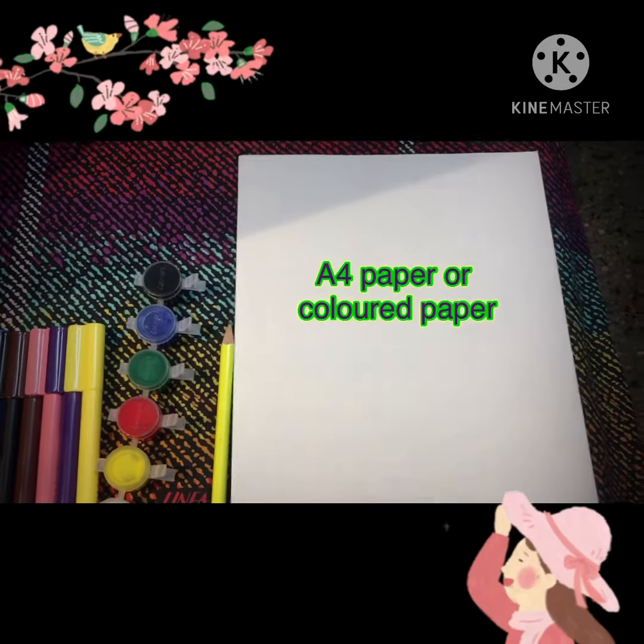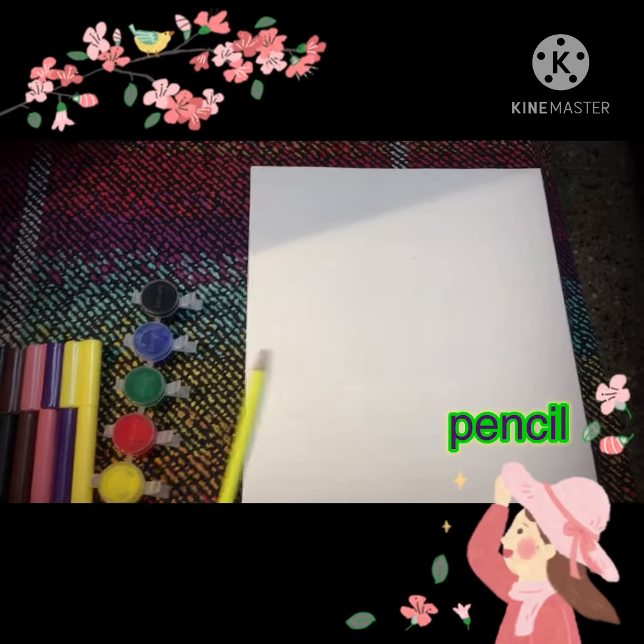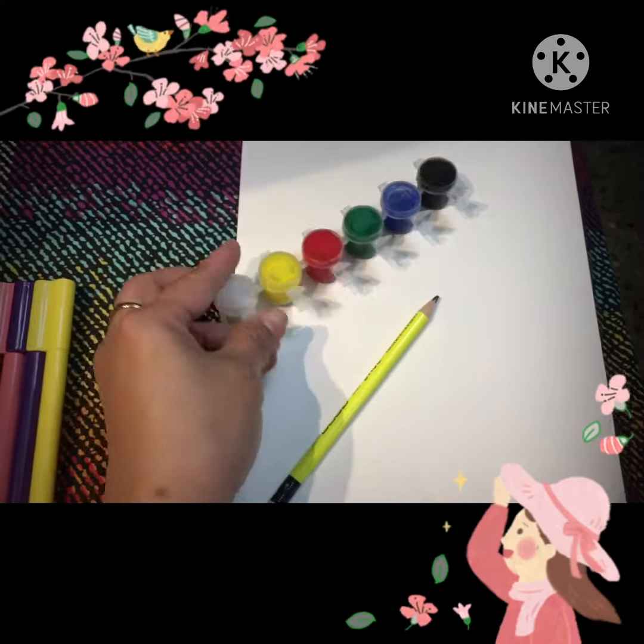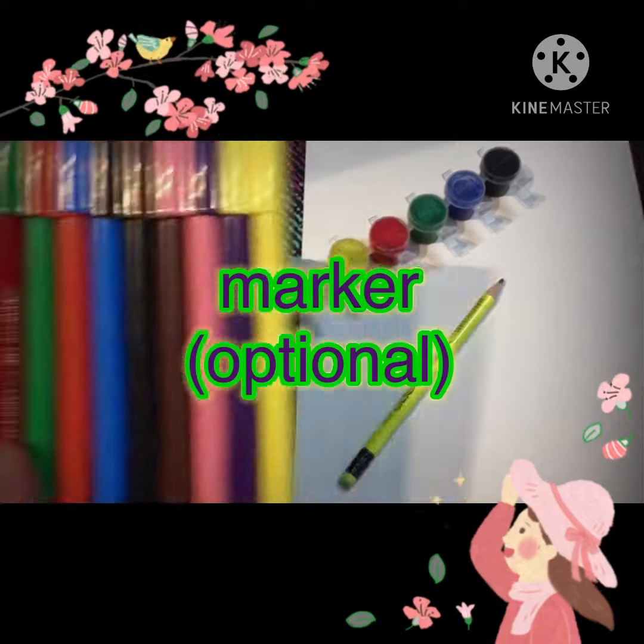This activity will require an A4 paper, we need a pencil, watercolor, and a black marker.